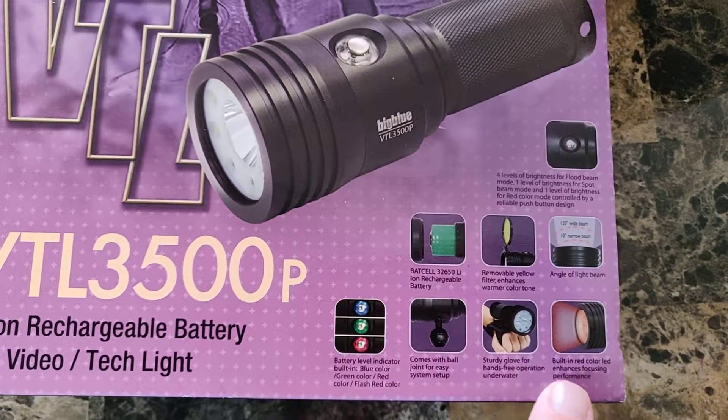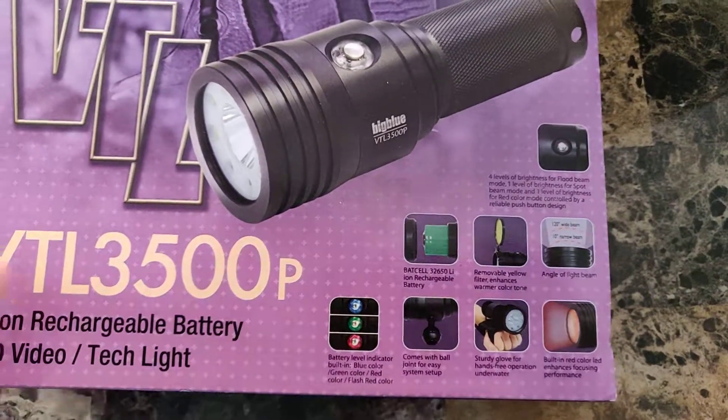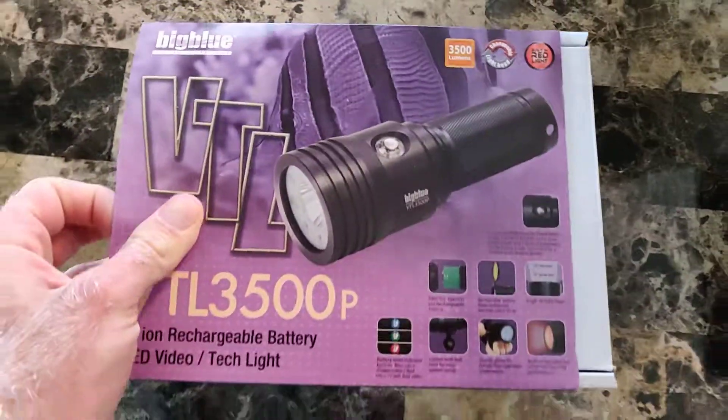It also comes with a sturdy glove for hands-free operation, and yeah, just a red light. Anyway, let's get this bad boy open.